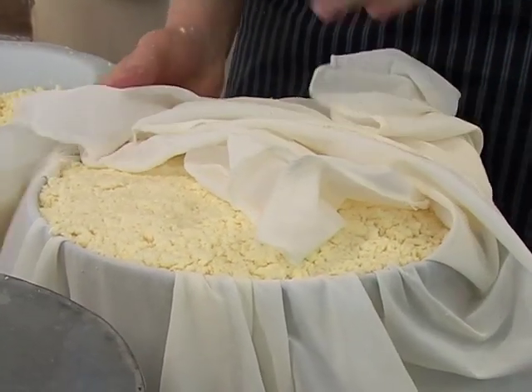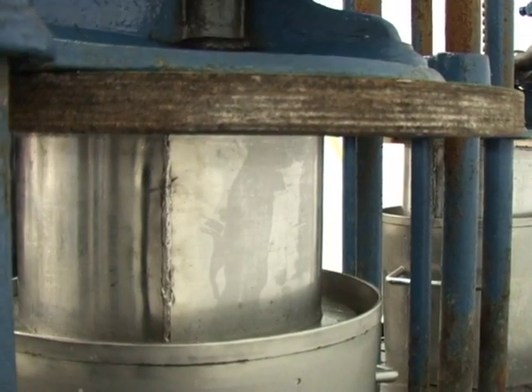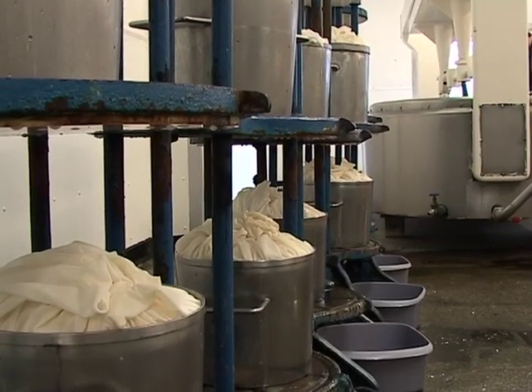What we do with this now is put it into the moulds — into the cheese moulds — and then the cheese presses, and then get pressed overnight.